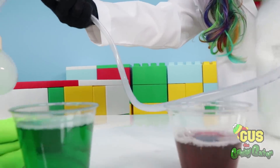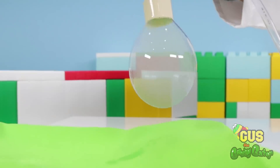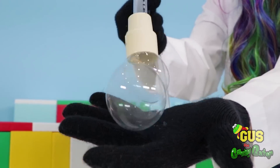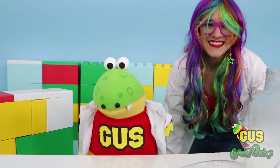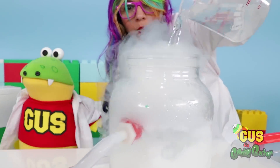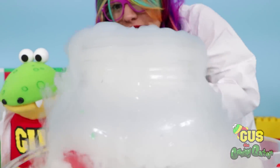Now let's try the red one! When it breaks, all the smoke goes everywhere! That's really crazy, Rainbow! I wonder if I can hold it in my hand! That looks cool! Time for our next experiment! Let's just add a little bit more water, Gus! This is fun! But this one was super cool, and it's still really cold!